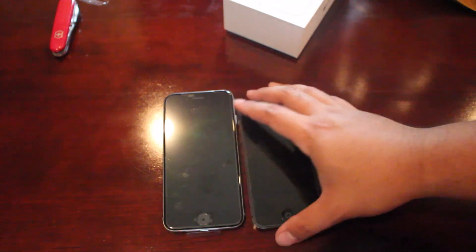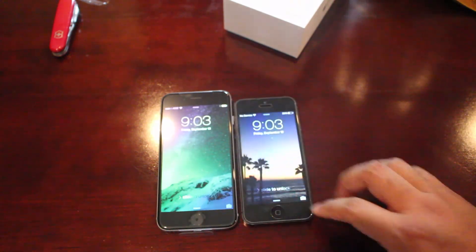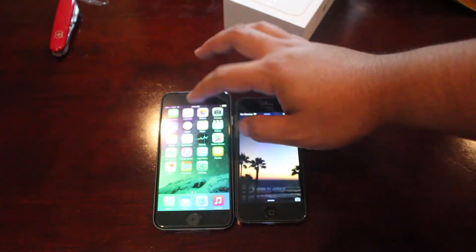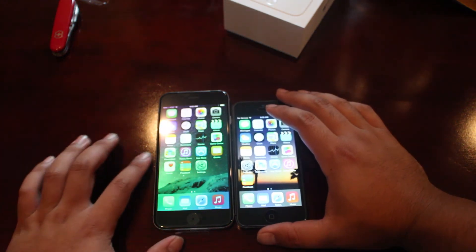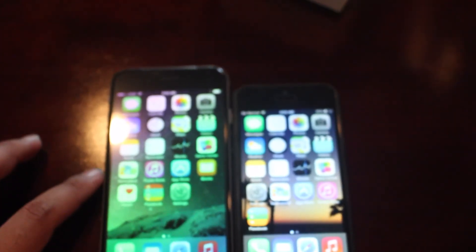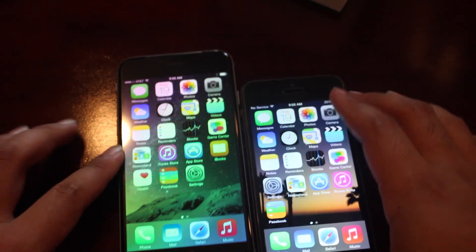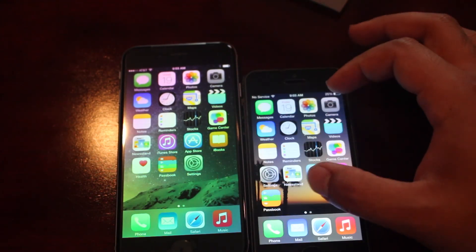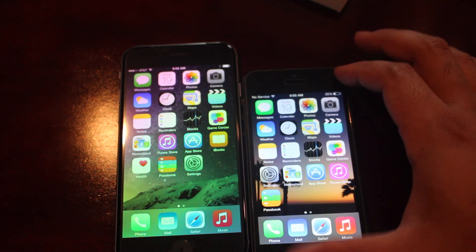Alright guys, the iPhone 6 is now set up. You can see immediately how much bigger the screen is. I'm holding both at the same time so you can get a sense of how much bigger it looks in person. Now you can see I did choose the standard view. There is a zoom view where it uses the same number of icons as the iPhone 5 but they get bigger — better if your eyesight's going.